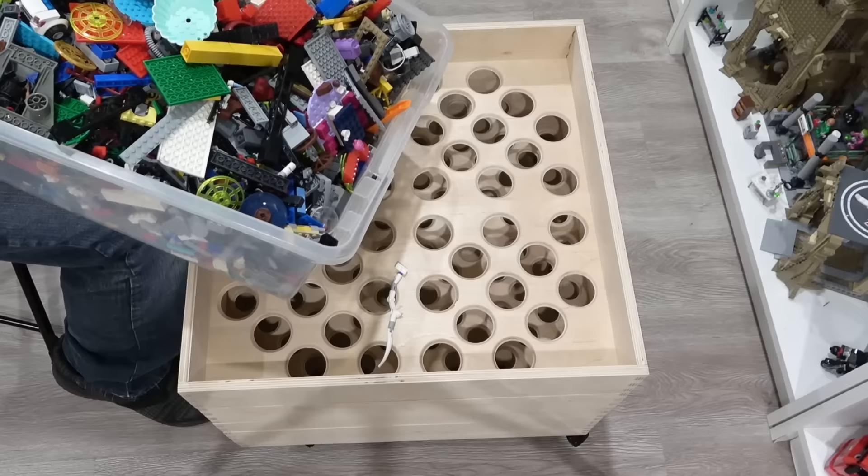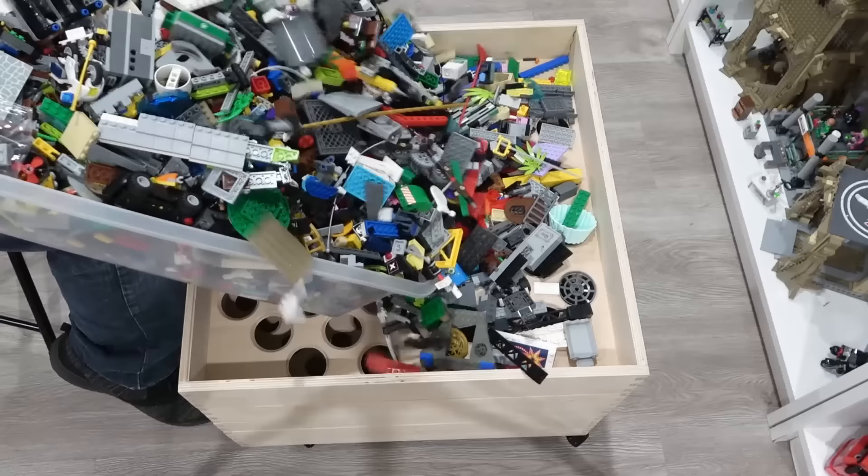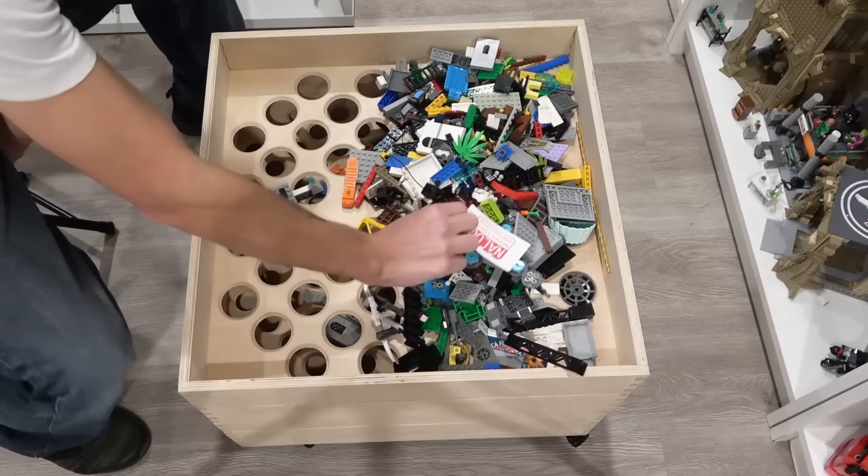Let's just dump some in. Maybe we'll start with that. There's an analog business card — Northern Alberta Lego Users Group. Perfect.